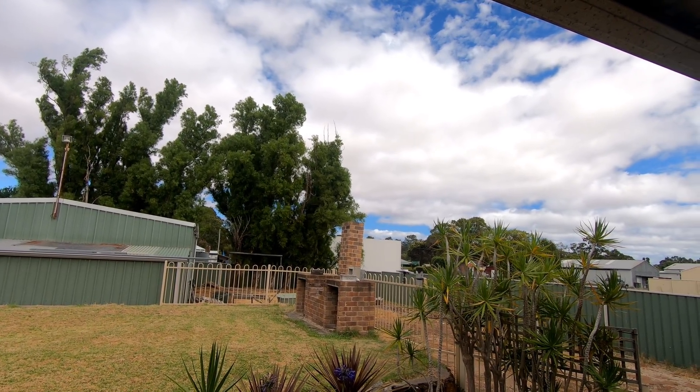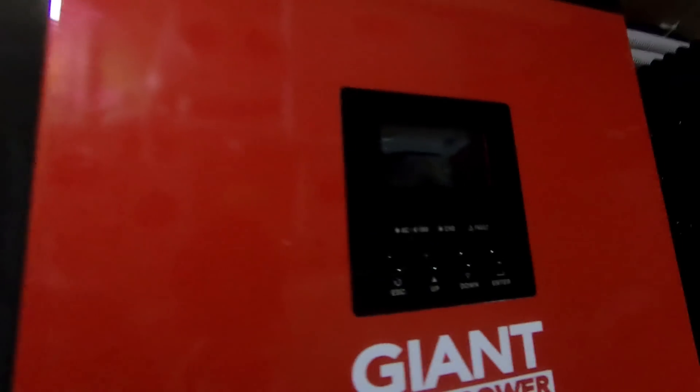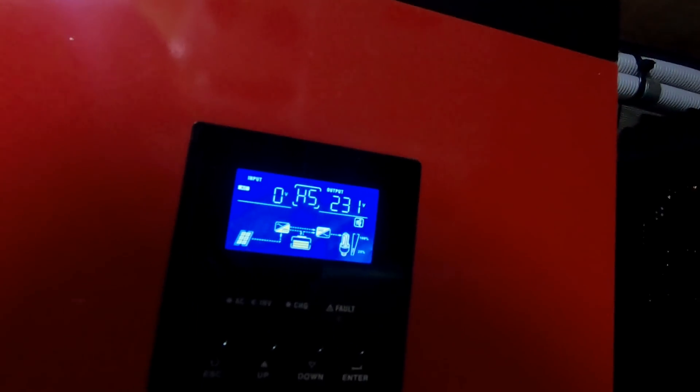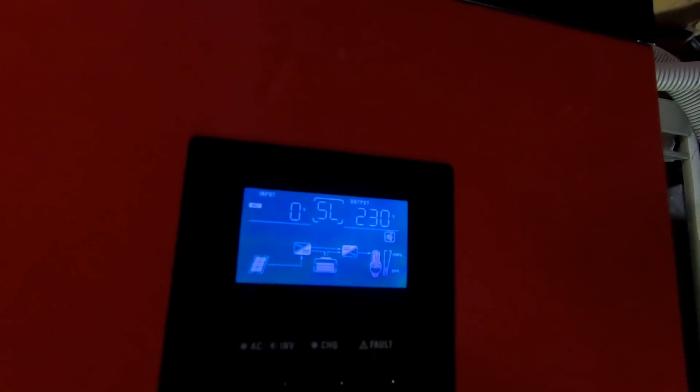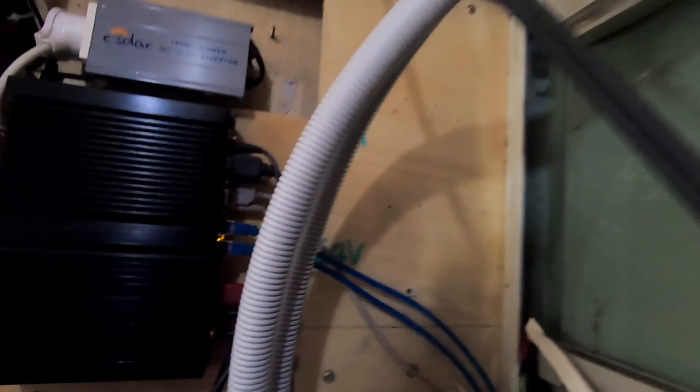MPP Solar ink inverters. So in the first unit, you can see there's a parallel board plugged in at the back, and in this unit here there's the cables, all there. So this first unit is the master and the second unit is the slave. Both the Classics are plugged in, and the next unit will be plugged into the back of that.